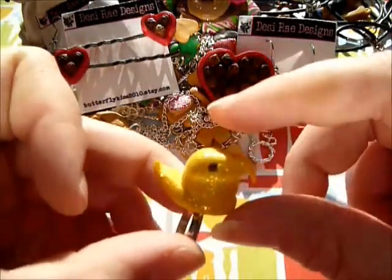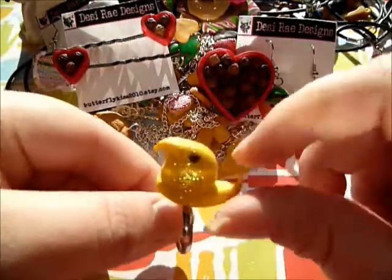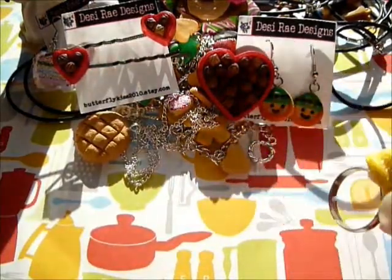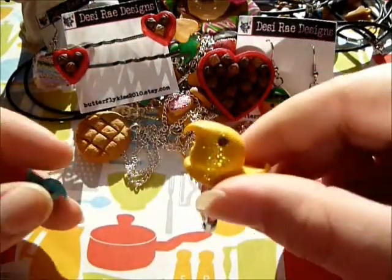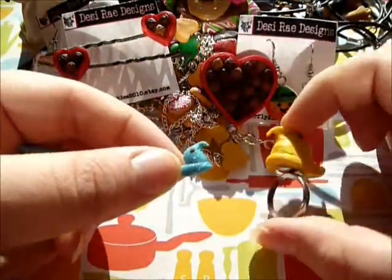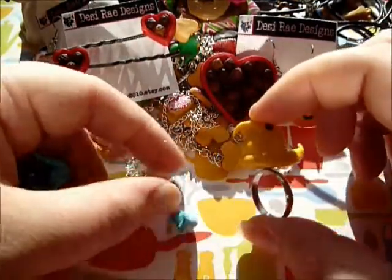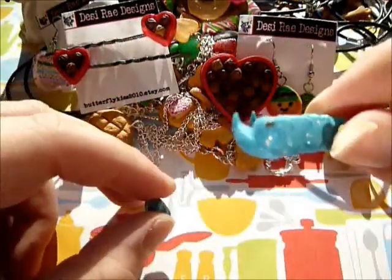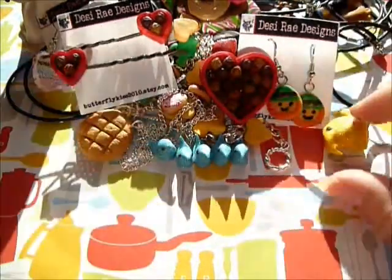I have this little peeps ring - I made a whole bunch of peeps for Easter. This is the biggest size I made, and then these were the small ones, so you can see the size difference. I made a row of them like they come in the box. They're super cute, I love them.